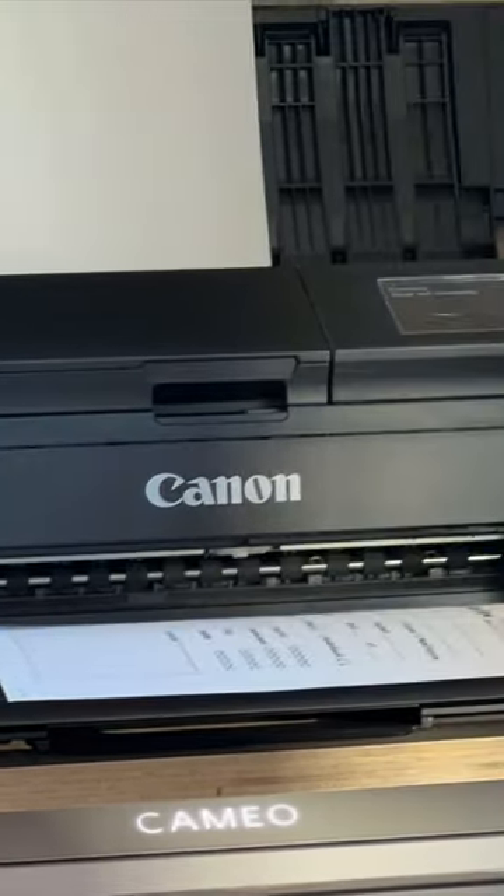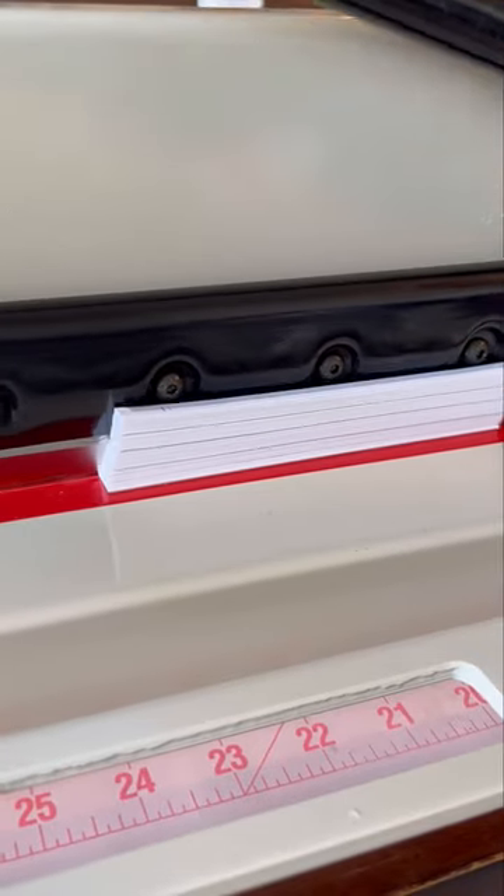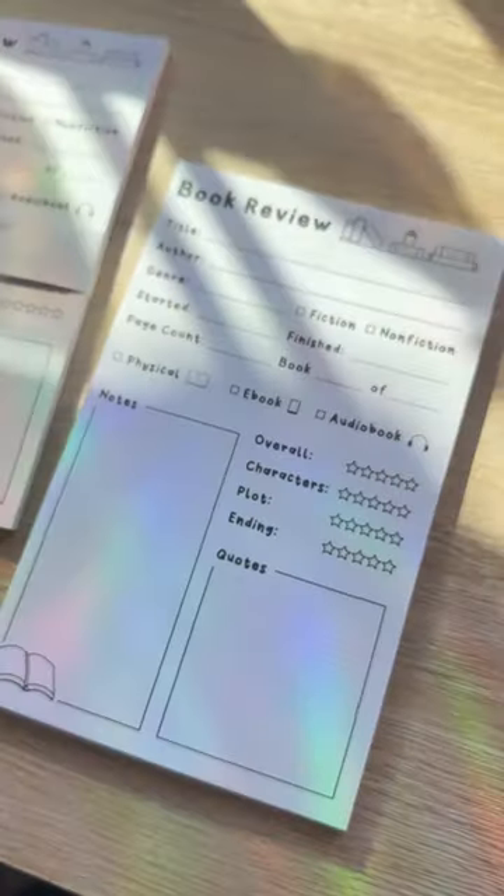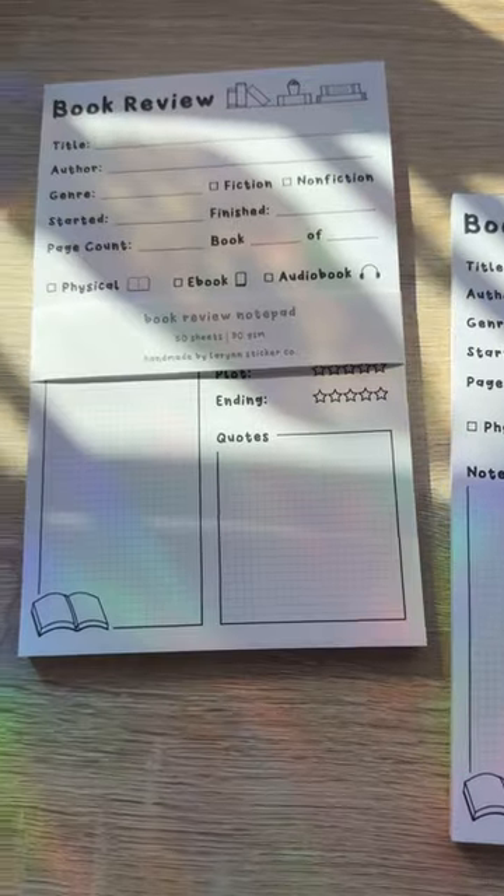I cut them all out and finally glued them together with Mod Podge. After letting the glue dry and separating them, we have our completed book review notepads. Here's an example of how I use them.